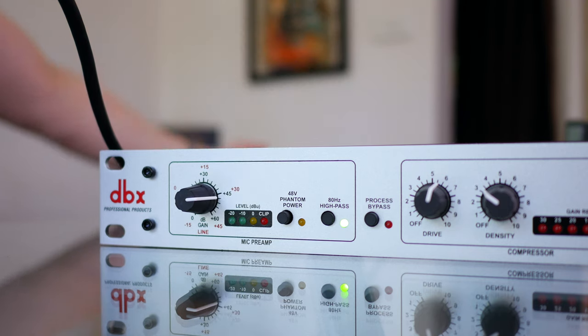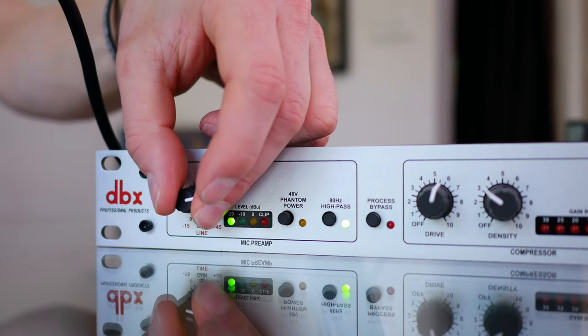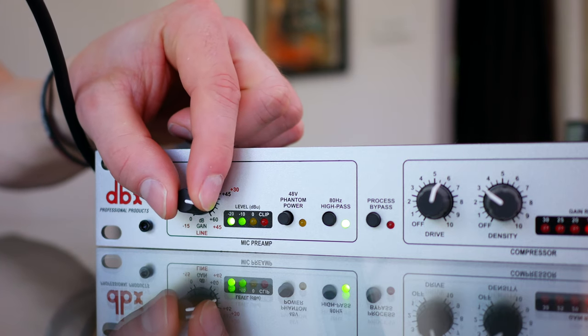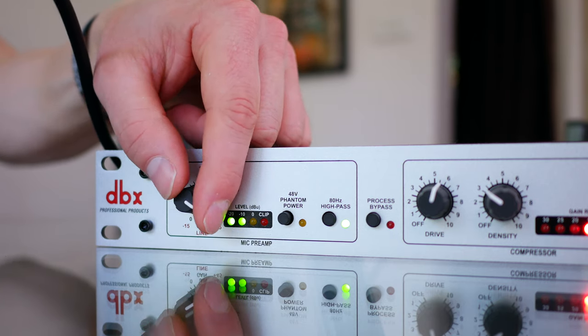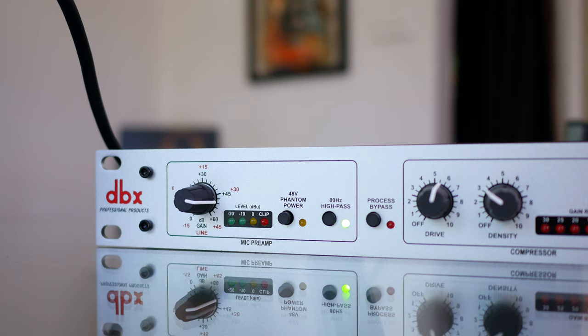With the gain most of the way up, it's still nice and quiet — there's no noise or hiss or anything like that. If I turn this down, you're going to hear that my input volume drops. Turn it back up and it gets nice and clean and full sounding. I'm only using two of the green lights at maximum. You can get it into the yellow zone, but I always like to play things safe. I prefer it sitting in the green zone — I think that sounds the best.